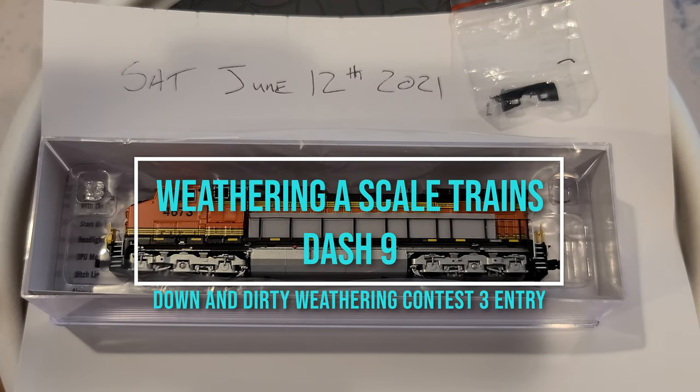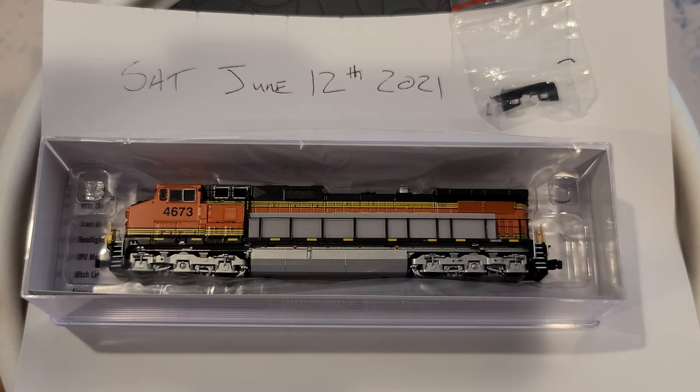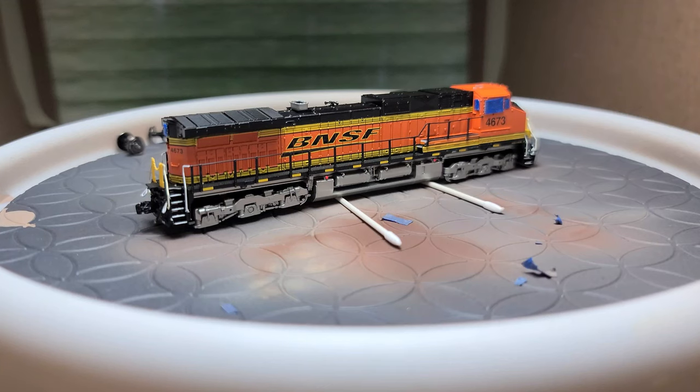Hi everyone and welcome back to the channel. This is the Dash 9 that I've talked about in my previous videos that I wanted to weather up. It is also my entry into the third Down and Dirty weathering contest. As it is a Scale Trains operator model, I do need to get the detail parts put onto it, so I will get those put on and get the glass masked and be back in just a bit.